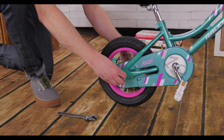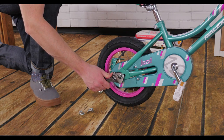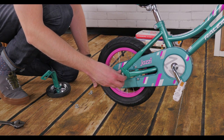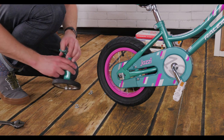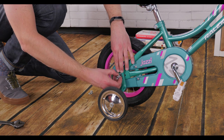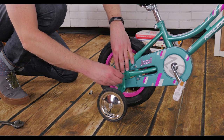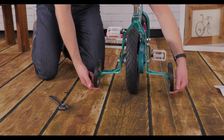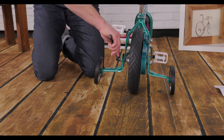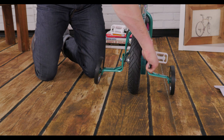Take off the outer bolt and the rectangular washer. Check to make sure the bolts underneath are tight and put the rectangular washer back on. Slide the training wheel arm on, then the circular washer, the nut, and snug the nut by hand. Before you tighten this nut, you'll want to have about a finger's width between the training wheel and the ground on each side. Tighten the nut with your wrench tight enough that the training wheel can't move up or down.